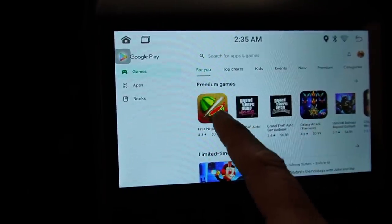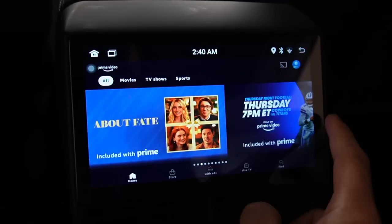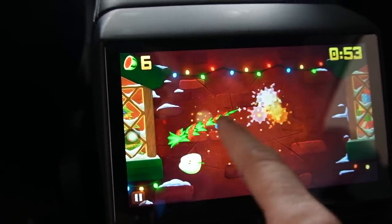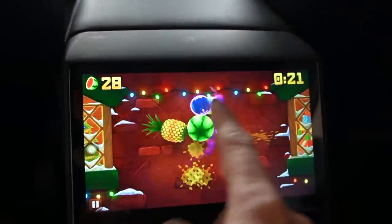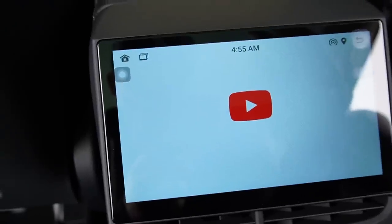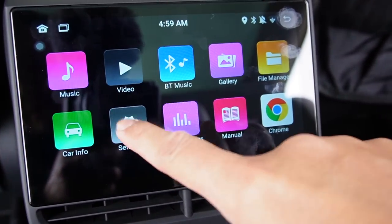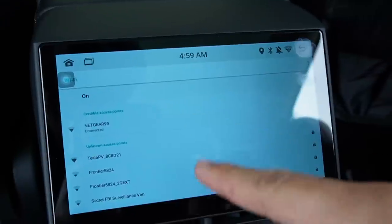There are also lots of gaming apps you can play on the touch screen. Here's a quick preview of Amazon Prime playing from the rear display — really, really awesome. Let's try Fruit Ninja — the touch screen is working and it's actually very responsive. You can also watch YouTube by connecting to Wi-Fi or your phone's Wi-Fi hotspot, so you can watch YouTube on the go. To connect to Wi-Fi, go to Settings, then Network, turn on Wi-Fi, select your network, type in your password, and that's it.